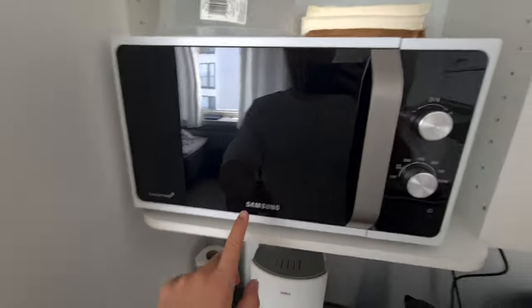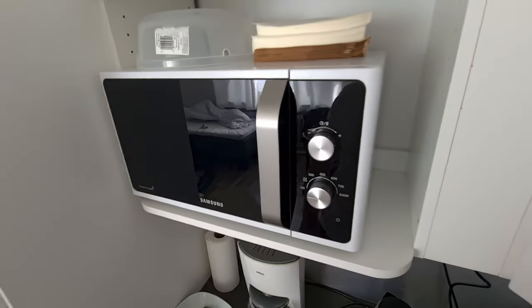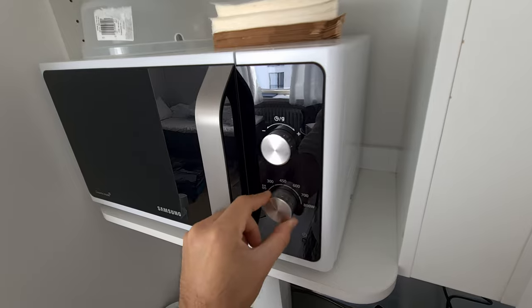Here's a microwave oven made by Samsung. It looks like this. It has two mechanical rotating dials that you can rotate.